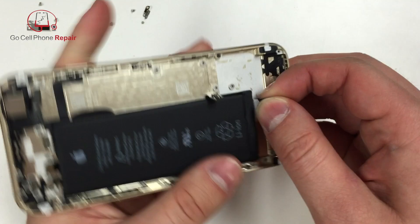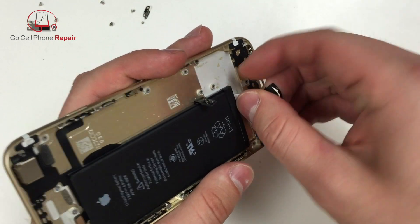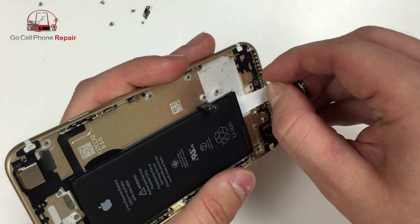From here you can go ahead and grab a hold of that and just pull it out towards the bottom end of the phone. It's a very interesting substance here.